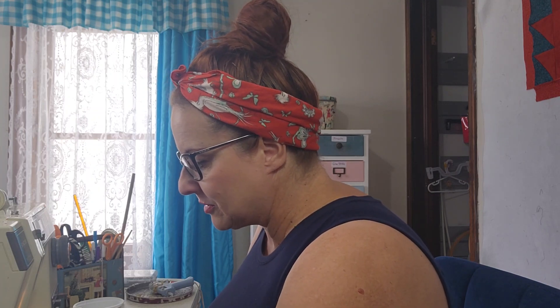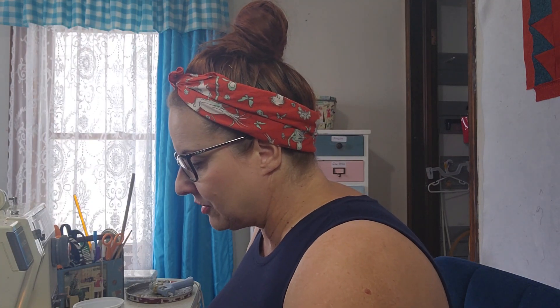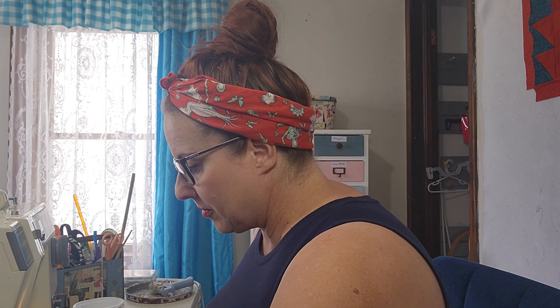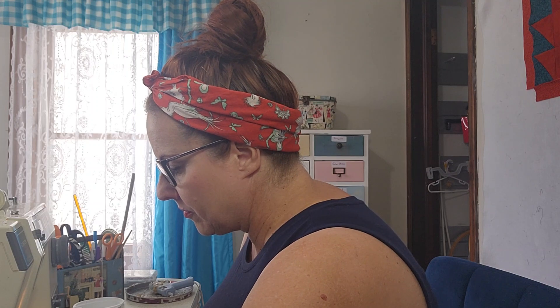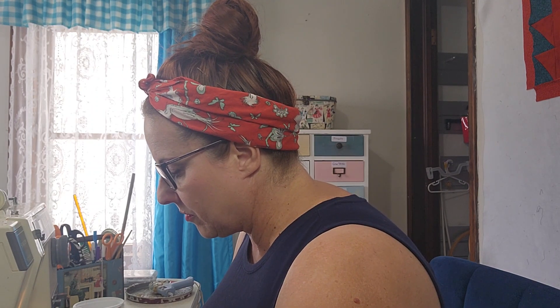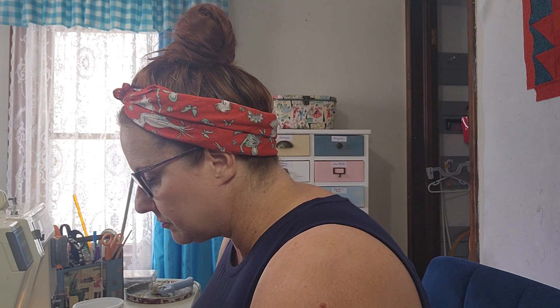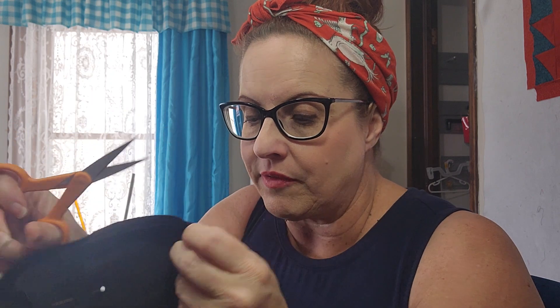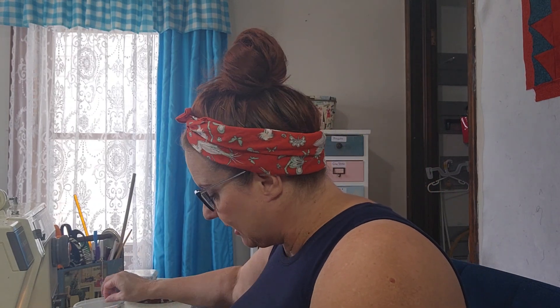I've heard of people taking dresses apart and sewing them back together — we don't have to do that on every single project. I just need the skirt smaller, because the top fits, and the belt is lovely. The belt has a real nice, generous sash. I sewed all the way through the hemline, just a quarter of an inch down below the last stitching. I'm going to take my pins out — you saw me backstitch at the beginning and at the end.